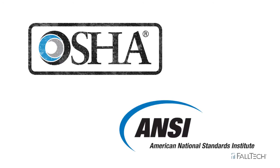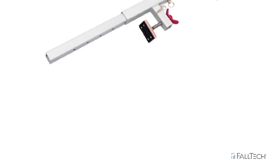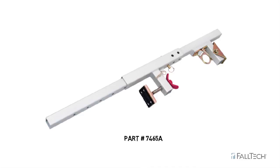The Falltech Window Door Jam Anchor complies with both OSHA regulations and ANSI standards. The Window Door Jam Anchor is part number 74658.